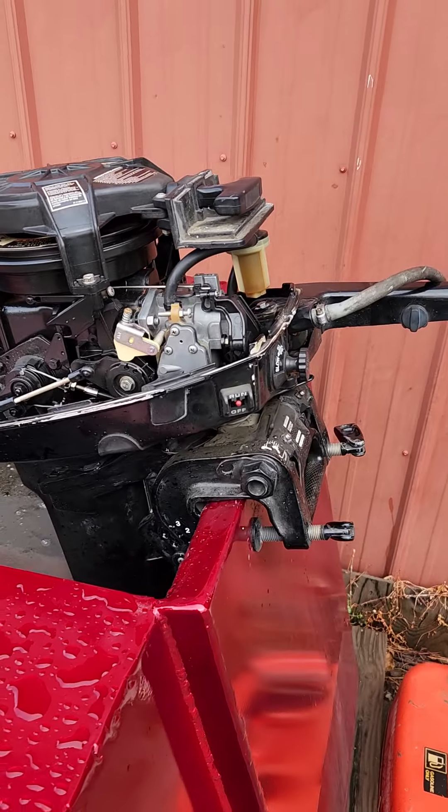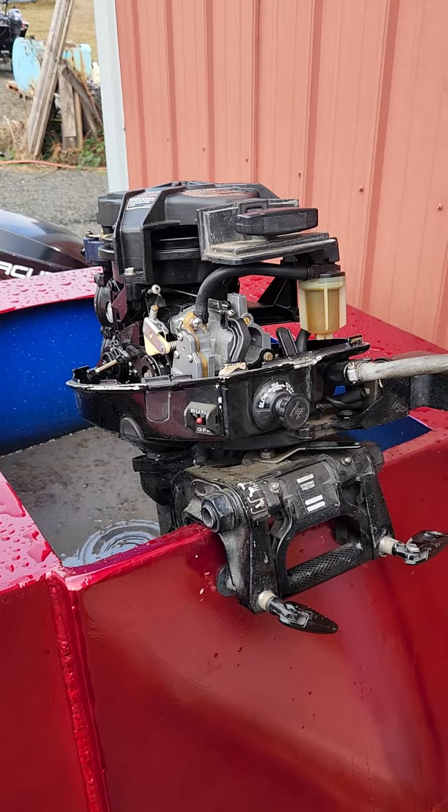Then I ran the engine, tuned the carb, and adjusted the idle — and I think that's it.